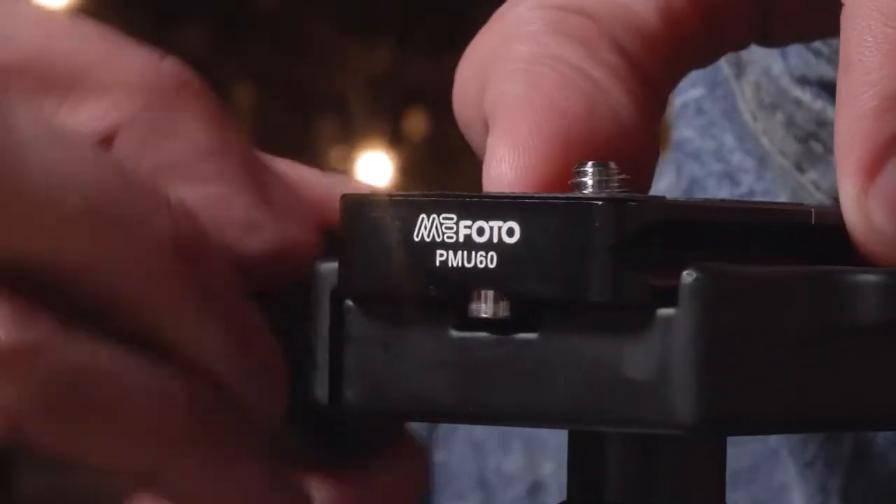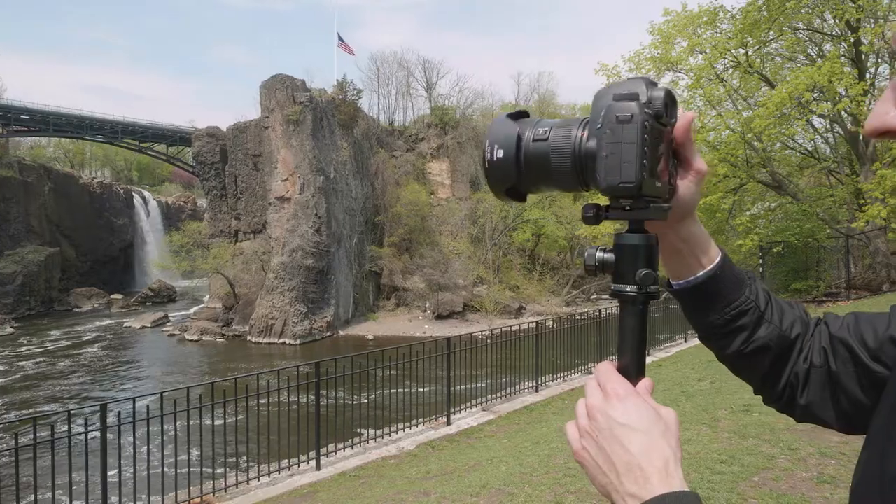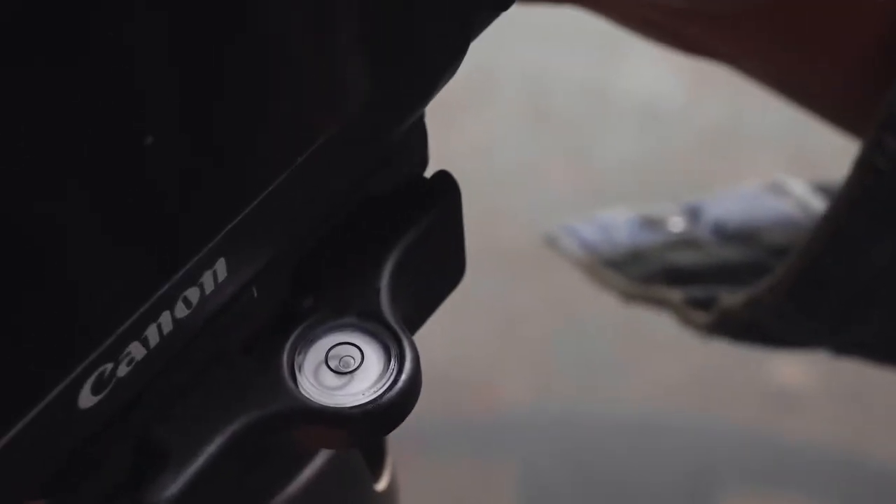The Arca Swiss-style compatible quick-release plate with a 1/4-20 camera screw is also included, as well as an attached bubble level to prevent uneven pans and head movements.